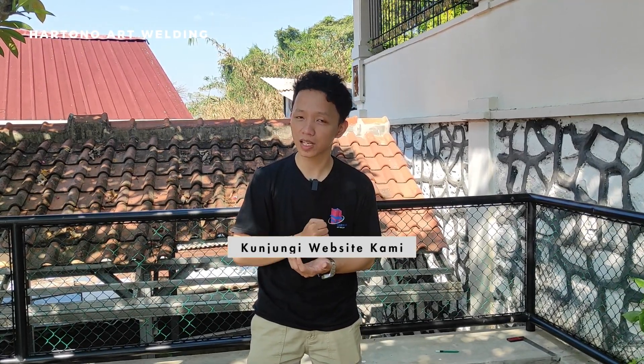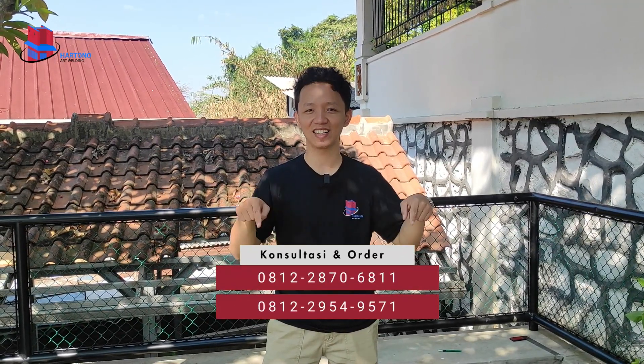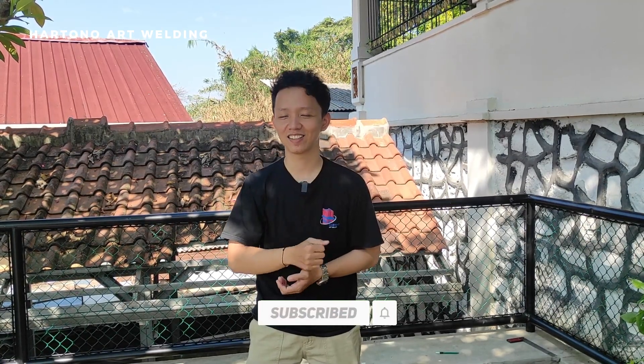Untuk teman-teman semuanya, bagi yang membutuhkan jasa untuk membuat tangga, railing tangga, tralis, dan lain-lain, bisa hubungi kami di website hartonoartwelding.com atau bisa menghubungi kontak admin kami di bawah ini. Sekian dari saya Arief, dan jangan lupa untuk di-like, di-comment, dan di-share video ini, serta nyalakan tombol notifikasi. Terima kasih.